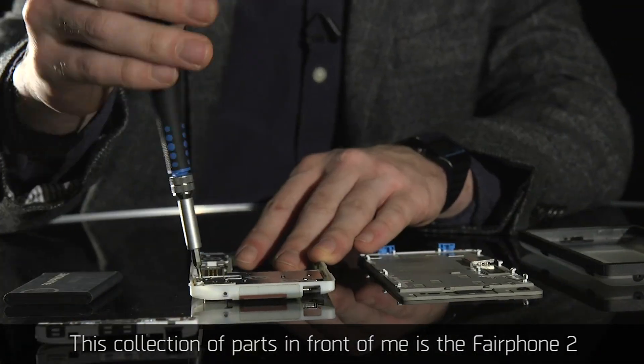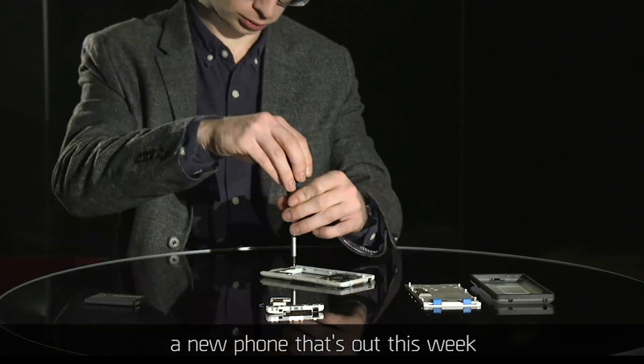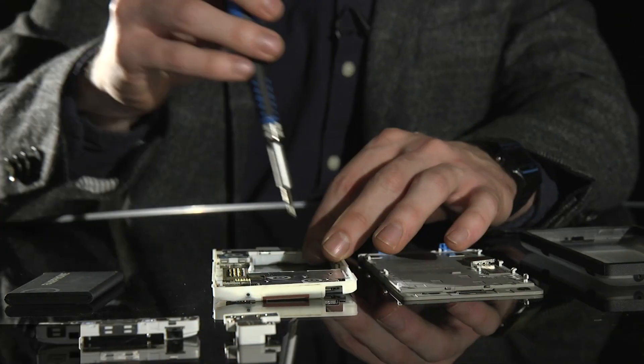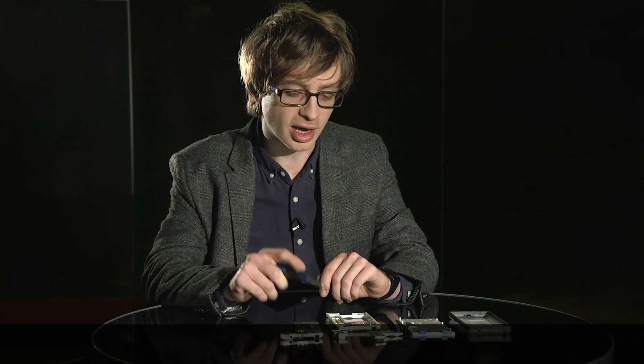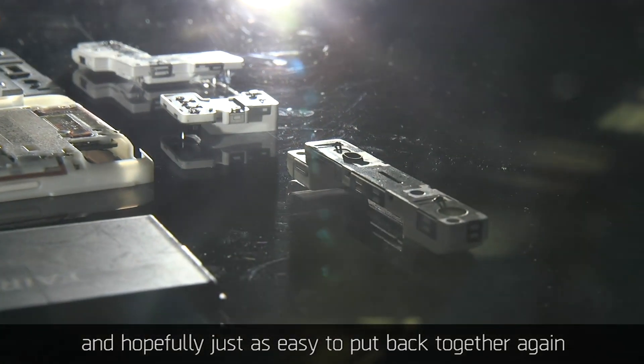This collection of parts in front of me is the Fairphone 2, a new phone that's out this week. One of the main selling points of the phone is that it's so easy to take apart and hopefully just as easy to put back together again.